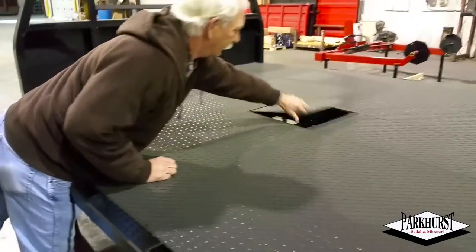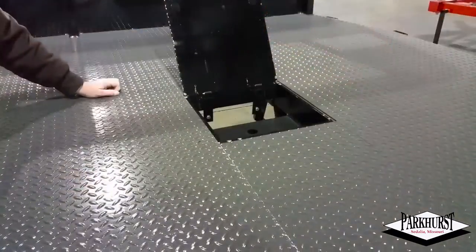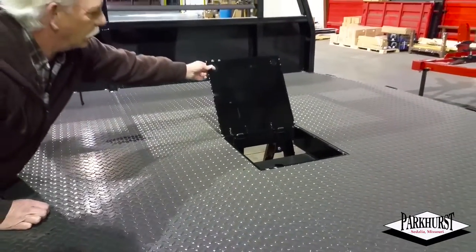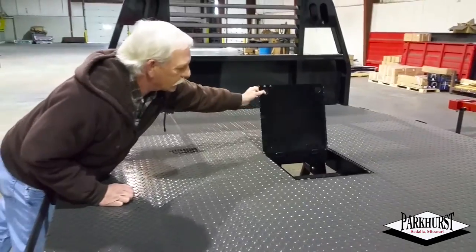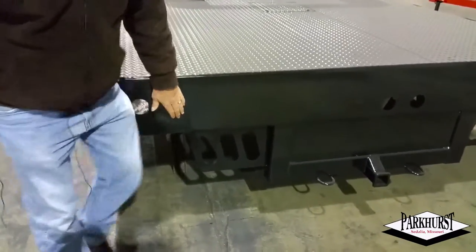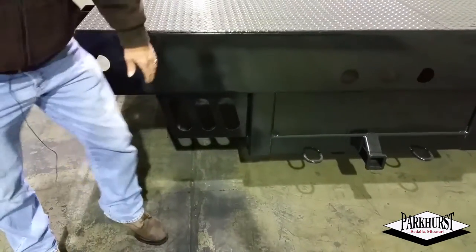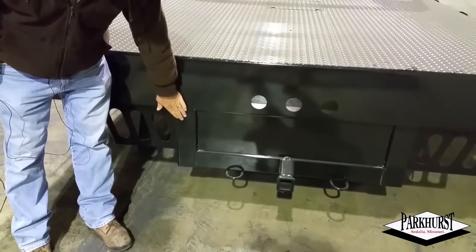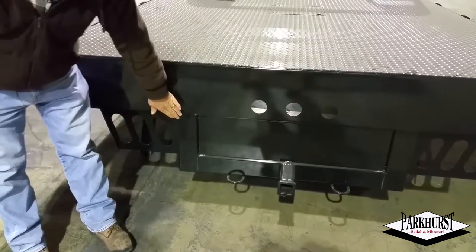They also come standard with your flip-up recessed gooseneck hitch. We do not provide the ball, but we can sell those if you want one. Got the safety chain loop — everything's in there. The rear skirt is 3/16 smooth steel, you have your tail light brackets. We also include the receiver hitch; it's a class 4, made out of 1/4 inch tubing.